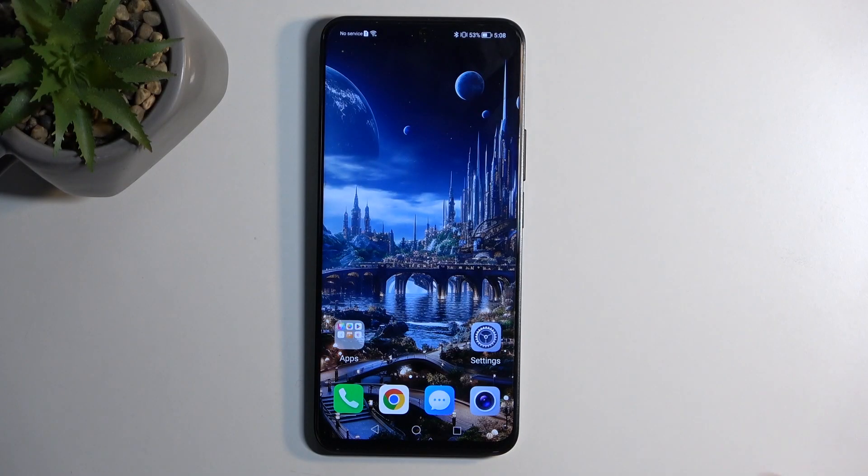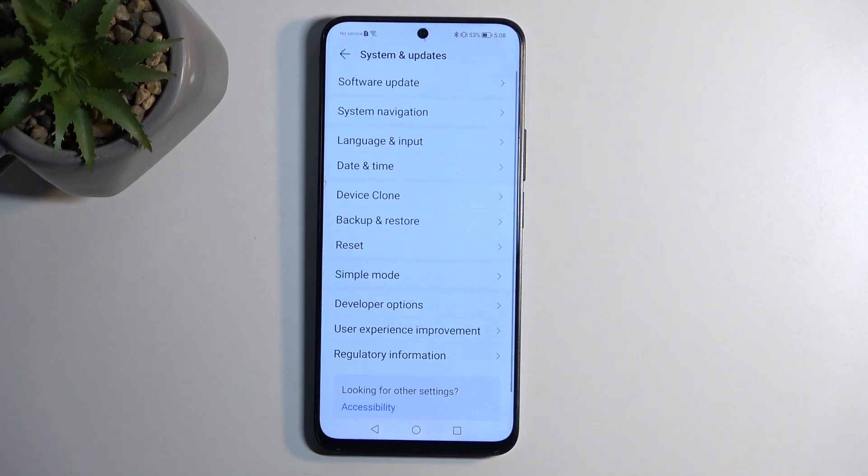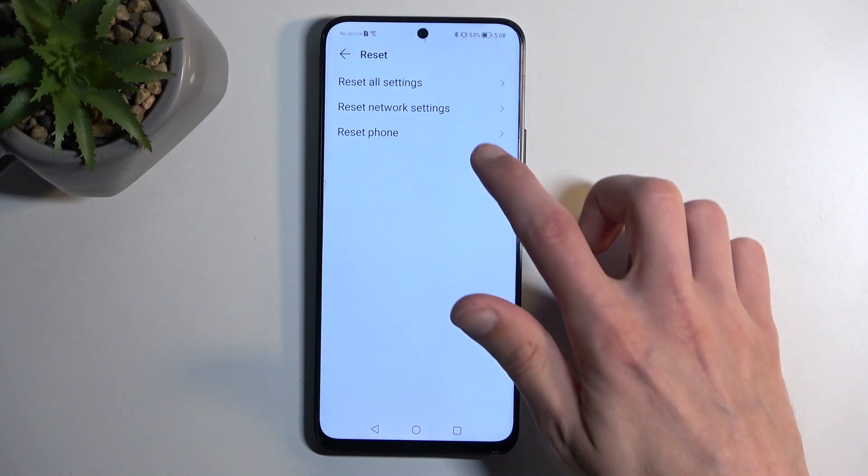To get started, you will want to open up your settings and then scroll all the way down to System and Update and select Reset. Here, choose Reset Phone.